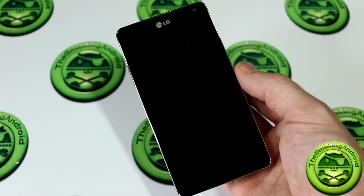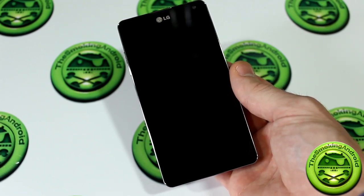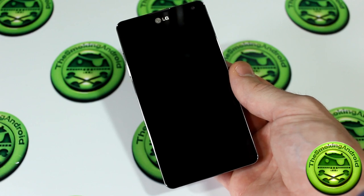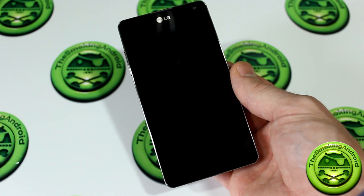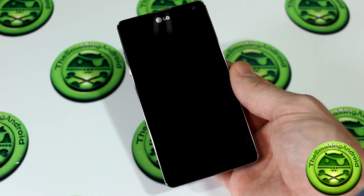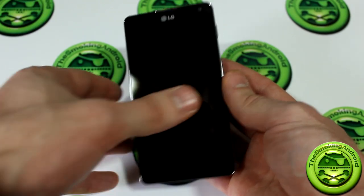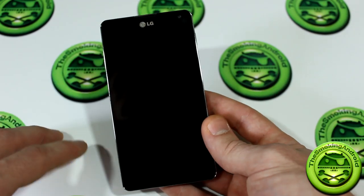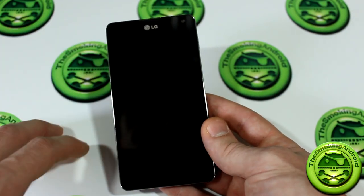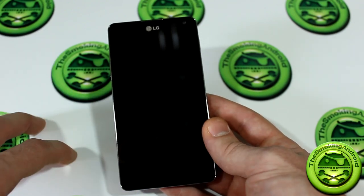What's powering this beast is a Qualcomm Quad-Core Snapdragon S4 Pro processor clocked at 1.5GHz, accompanied by the Adreno 320 GPU — which is three times faster than its predecessor — as well as 2 gigabytes of RAM. Powering all of that is the 2100mAh battery. The device also comes with 32 gigabytes of non-removable internal storage, as well as a non-removable battery.